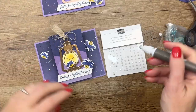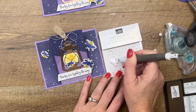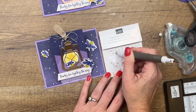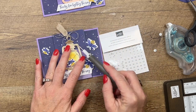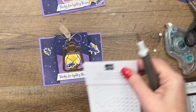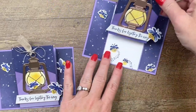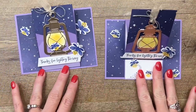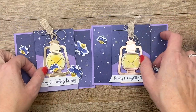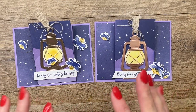Let's add some Wink of Stella to all of our little fireflies. Last but not least, let's add some iridescent pearls to give our little night sky some bright sparkly stars. And that is it, you guys — a really fun card, big wow factor, something the recipient will love to display on their shelf. Just beautiful! Make sure you click the link here on YouTube to hop back to my blog for that free PDF, and let me know if you have any questions. Thanks everybody, bye bye!